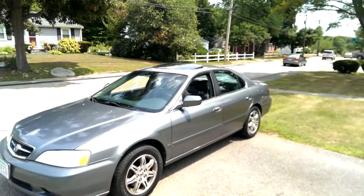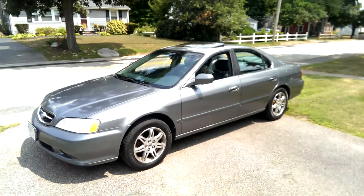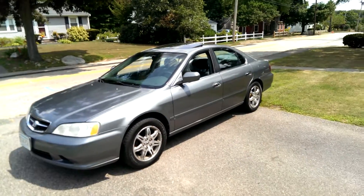One more tip: you do want to condition your leather about once a month, obviously depending on how much you drive. I'm gonna do mine about once a month or so. Thanks for watching.